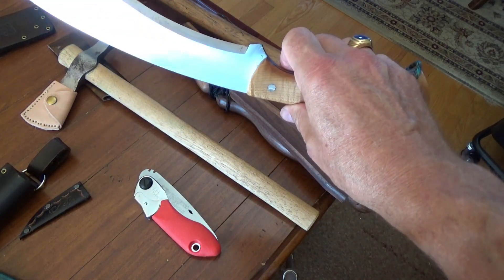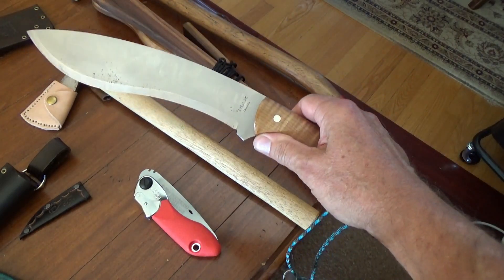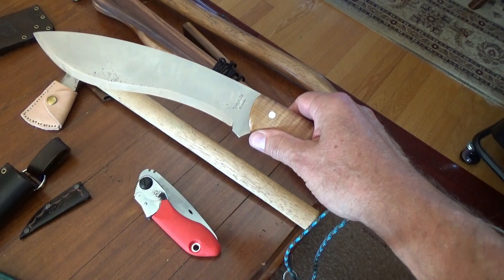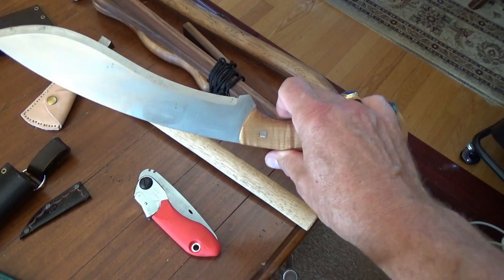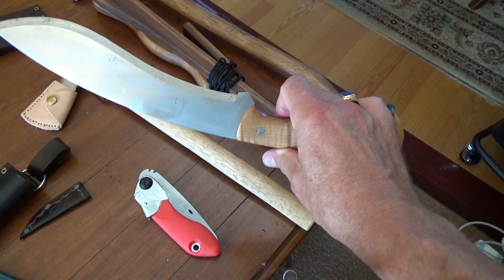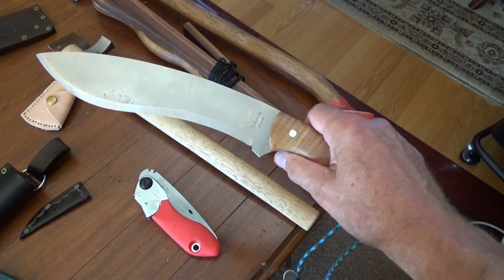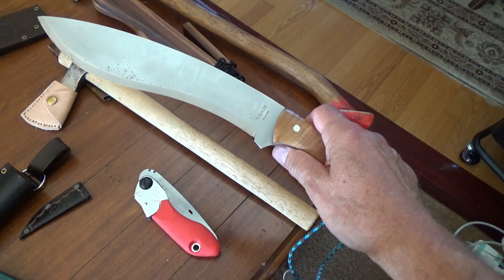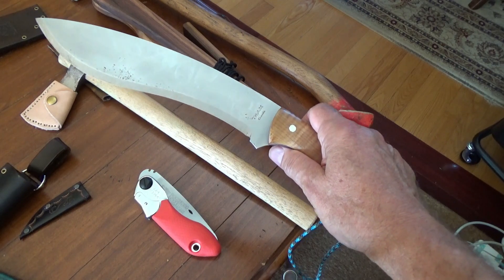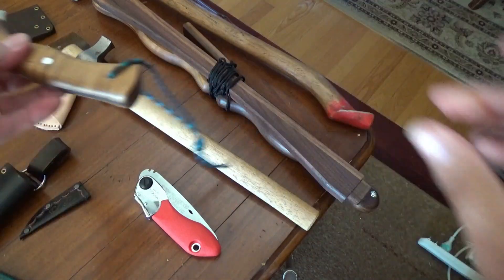These are the knives I've acquired over the last number of years and used in a variety of settings. I've put some thought into how I pair them and I'm very satisfied with the way they complement one another. I thought I'd pass that along for those of you who watch my videos. Thank you for tuning in — please like, share, and subscribe, and we'll talk to you on the next video.